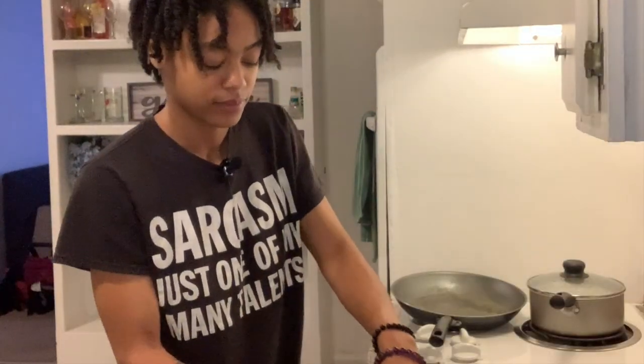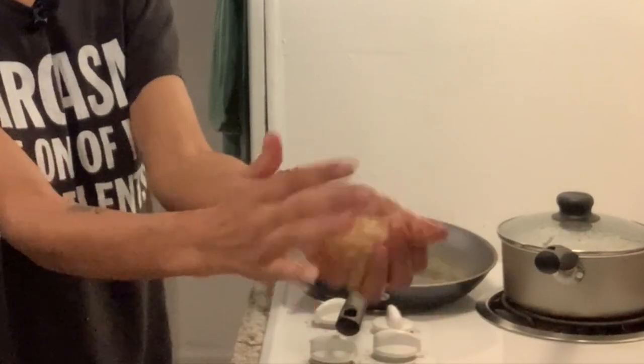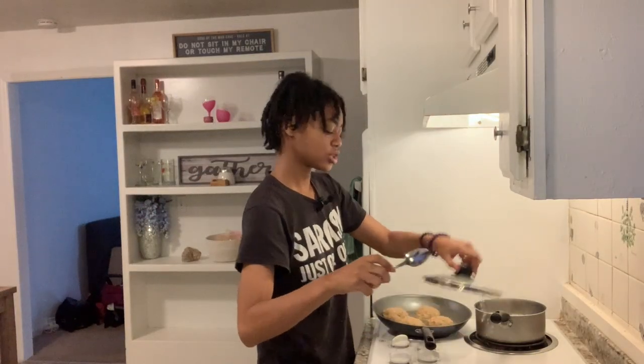I'm only making four today. I remix the mixture real quick because some of the egg juice pooled at the bottom. I grab a good handful and form a patty just like that. Patty one, patty two, patty three, and last but certainly not least, patty four. I like doing four patties because I hate cooking in batches — like when you can only make five pieces of bacon at a time. It's so annoying.